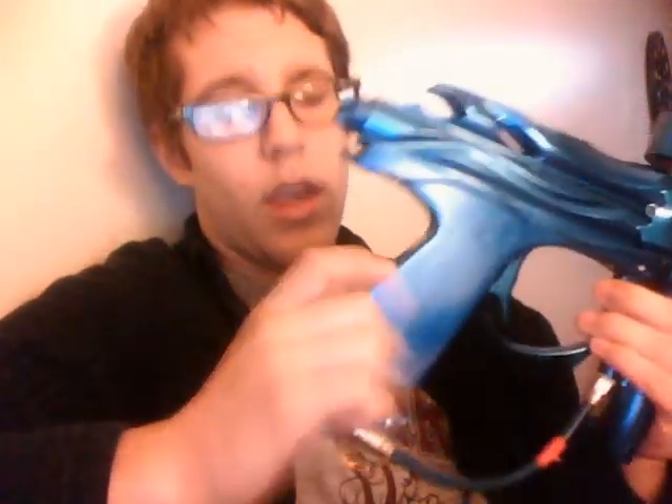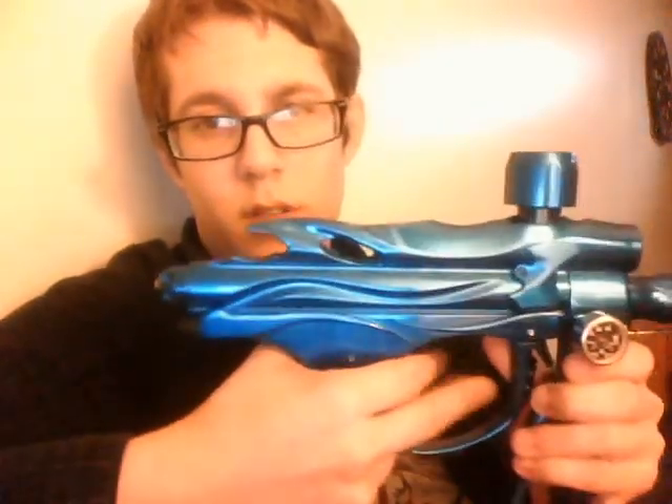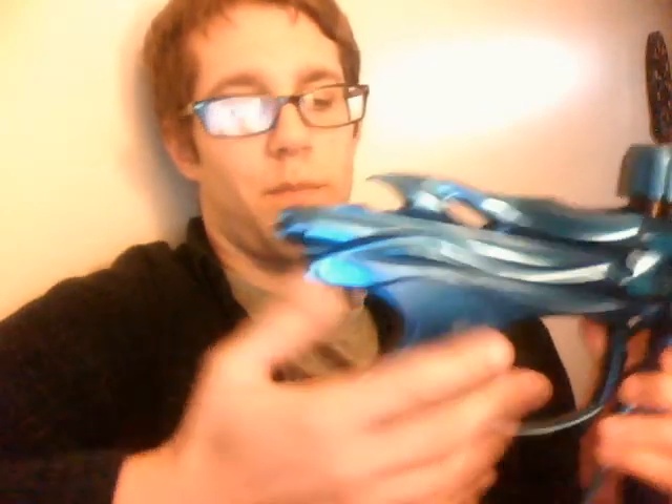It's got the System X LPR, which is adjustable — you just turn this knob right here. It actually has a lot more volume, so it runs on a lower pressure. It comes with a twist lock feed neck, which is really nice. It's got a proprietary board — yes, it is a lost board, but the guy who invented this gun was the owner of Wicked Sports and System X.